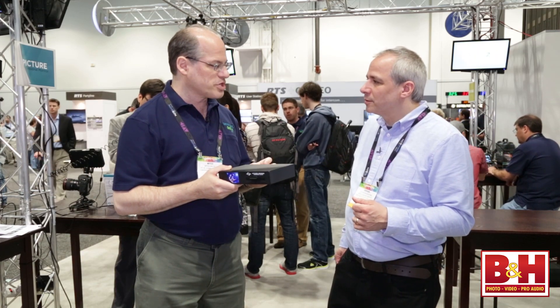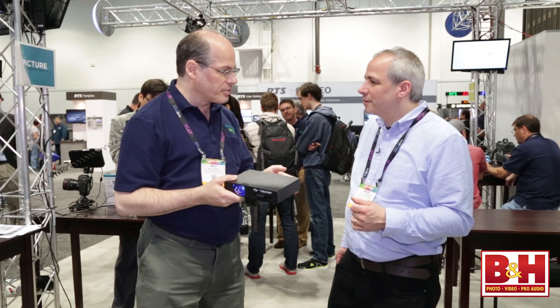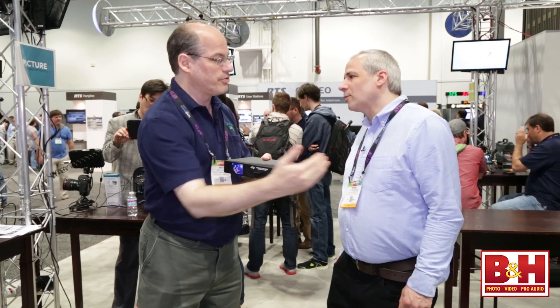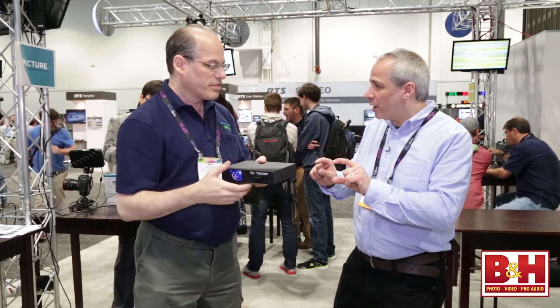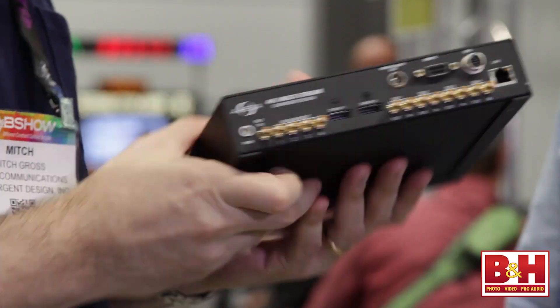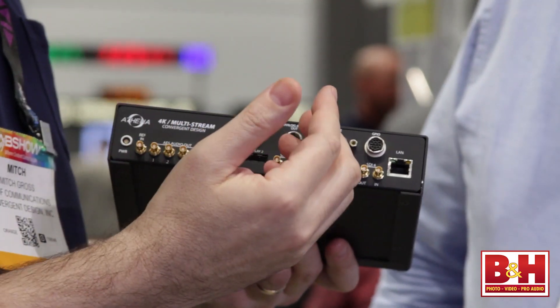Four cameras, 64 channels of audio — I could be doing a sitcom here in a studio, I could be doing a small concert. We can gang these together if you want to have more cameras running. They can communicate with each other so you can have them synced and ganged together.